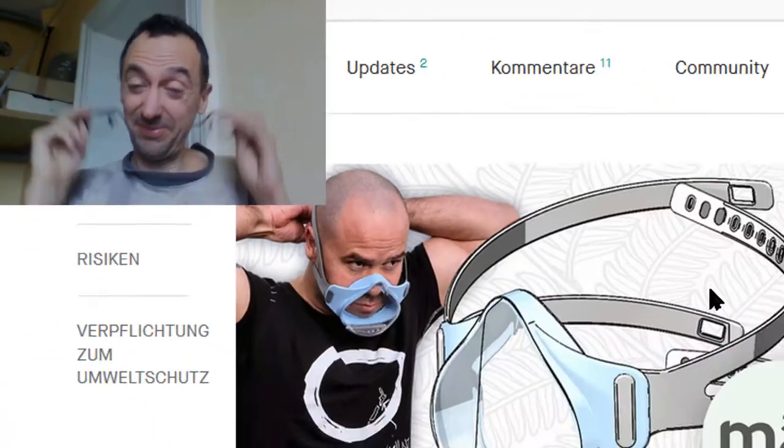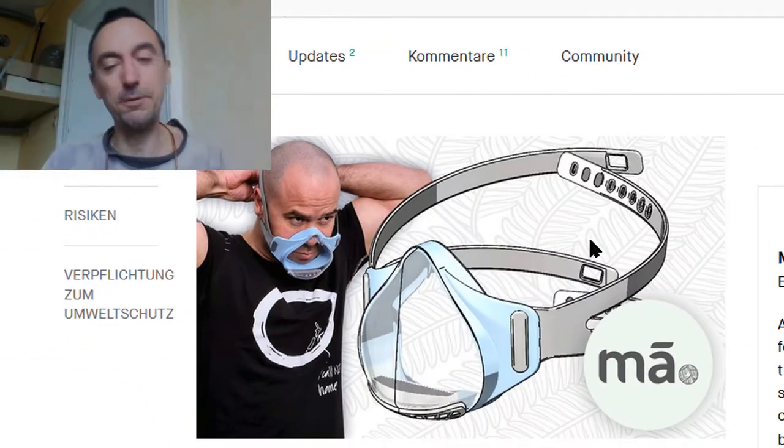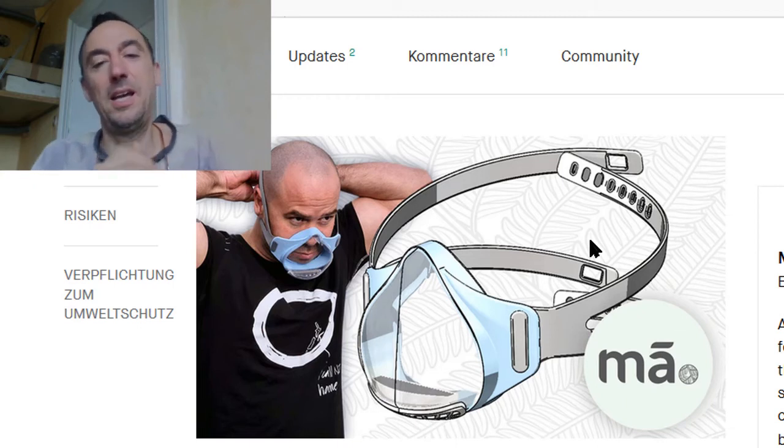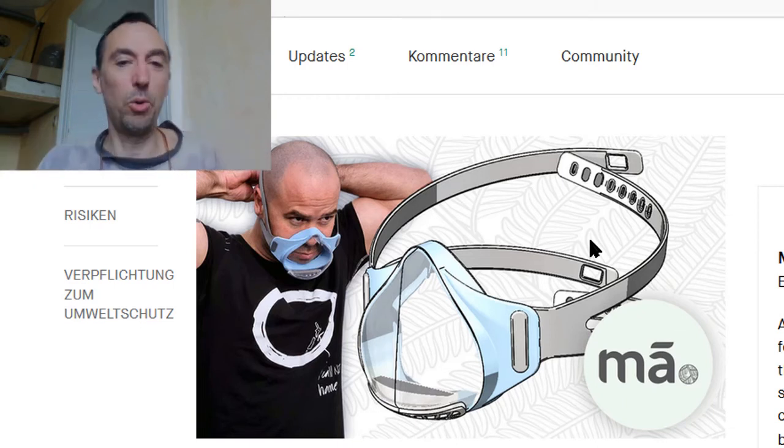I tested it in a supermarket and no one could see my smile — but the mist covered all the clear plastic. These masks claim to have solved the fogging problem with anti-fog coatings. However, what comes out of your mouth is 100% humidity at 37 degrees Celsius, and in winter when the masks arrive, it's below freezing outside — so condensation is certain.